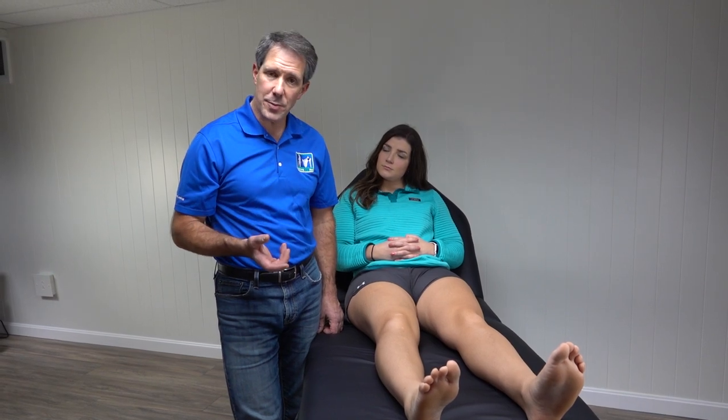Hey everyone, this is Paul from OrthoEval Pal. Today I want to talk about the Hoffa test. The reason we do this test is to help identify if somebody has infrapatella fat pad impingement.